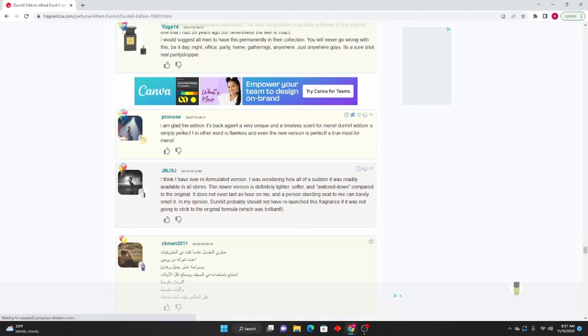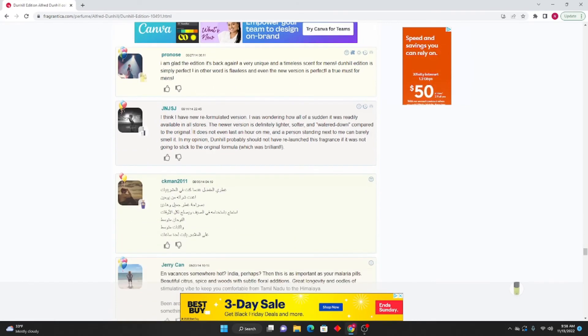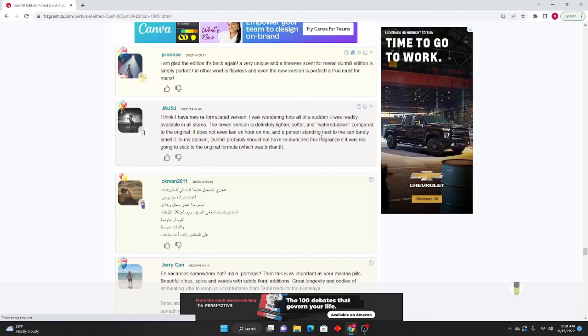Pronos: I am glad Edition is back again — very unique and timeless scent for men. Dunhill Edition is simply perfect, even the new version. A true must for men. JNJSJ: I think I have the new reformulated version — the newer version is definitely tighter, softer, and watered down compared to the original. It does not even last an hour on me and a person standing next to me can barely smell it. In my opinion Dunhill probably should have not relaunched this fragrance if it was not going to stick to the original formula, which was brilliant.